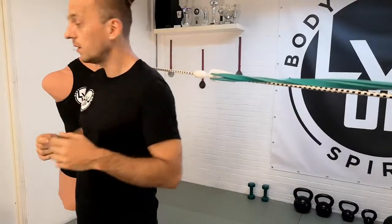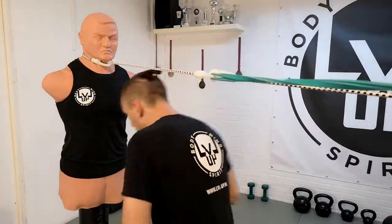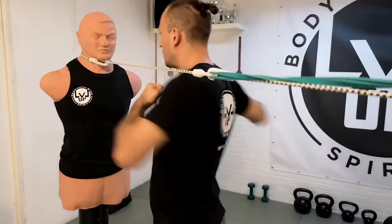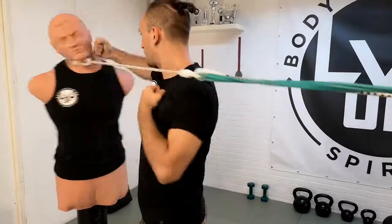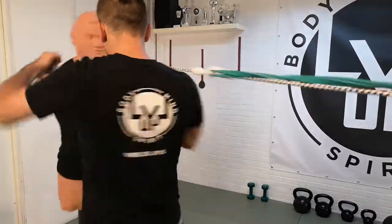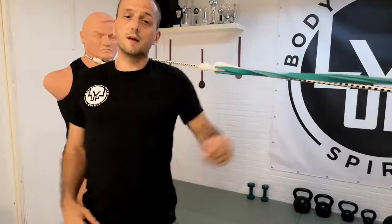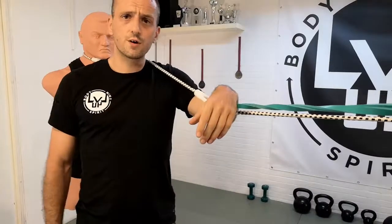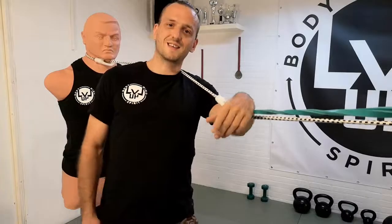A fun way to practice it as well: if you have a bob or a punching bag, or even in the air — you go underneath it, load up your shoulder. It's a great way to get a cardio workout, it's a great way to train your muscle memory — it's just great training. Good luck with practicing and see you next time!